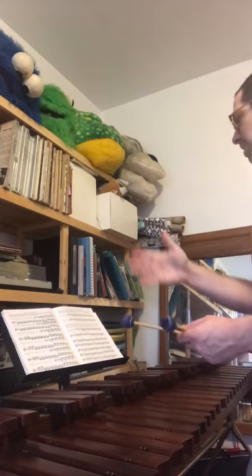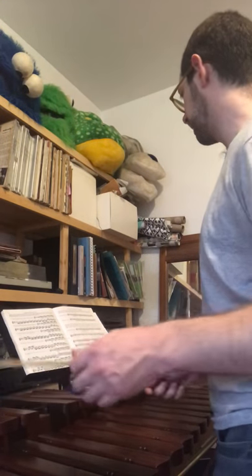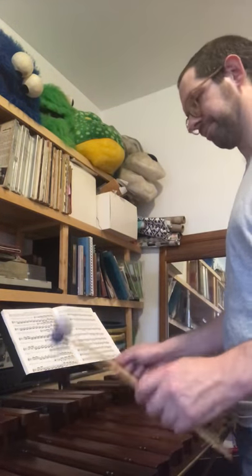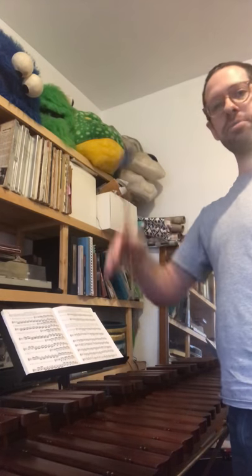Then we've got this ragtime in A-flat. It gives you 1-5, 1-5-7, then the two-measure phrase. I would stand over here but I don't want to block the camera. It's actually a good exercise — put the camera to the left of the xylophone, because odds are you'll be playing in some cramped club.